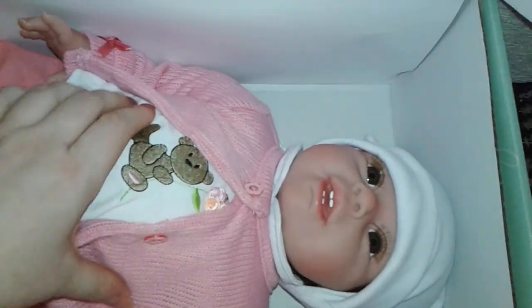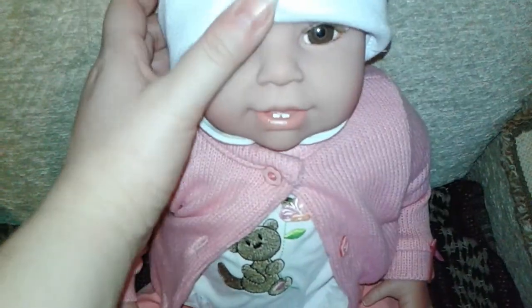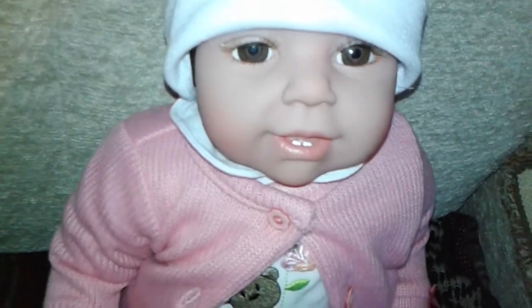I want to take her out so you can see her better. She's not very heavy, which is perfect for cuddling. Look at that little face — so beautiful.